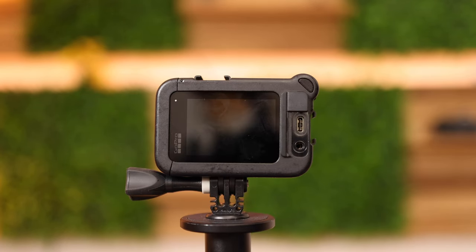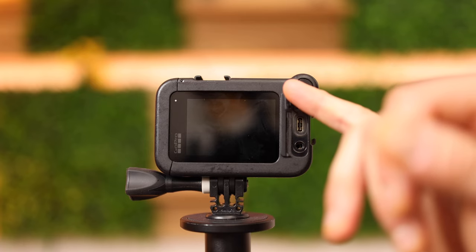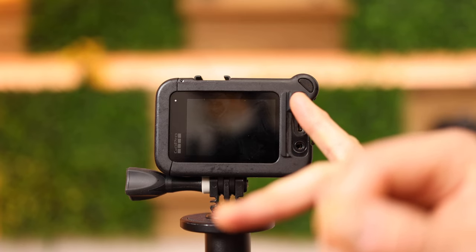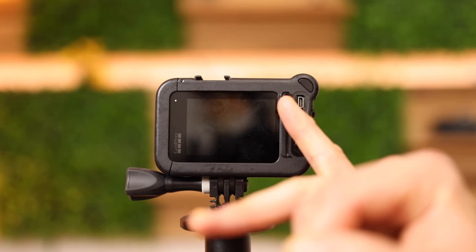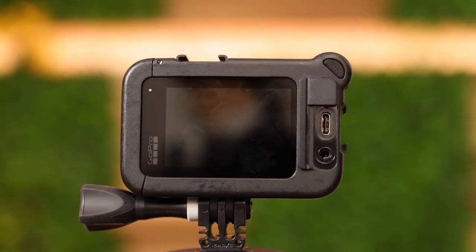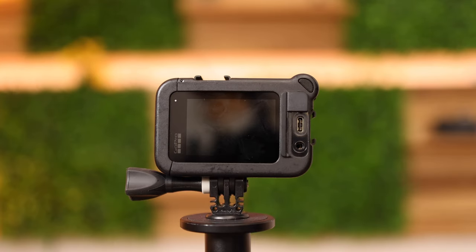The advantage of having the MediaMod is that you have one HDMI port right here to play back all your recorded pictures and photos on a bigger screen. You have a USB-C port to charge the camera at the same time while it's recording, and right here the 3.5 mm jack to attach an external microphone.